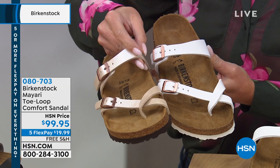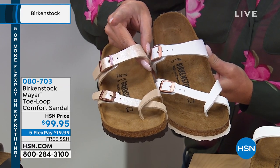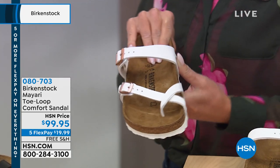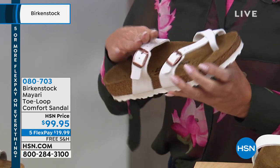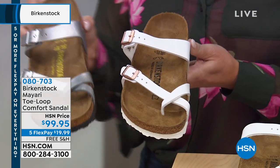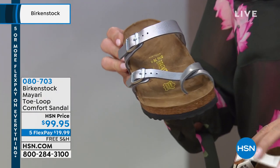I said the wrong price earlier because there were different graphics up — but it's $99. Before it may have said $145, but no, this is $99. These are the synthetic, and ladies, do not fear — this is a great material. We sell a ton of these shoes and they're going to last just as long as the leather. They're great, and you can buy a couple pairs because they're only $99.